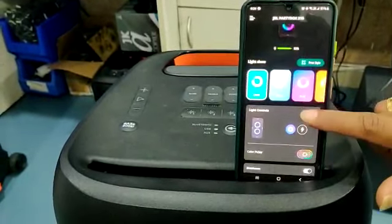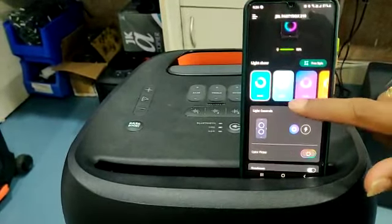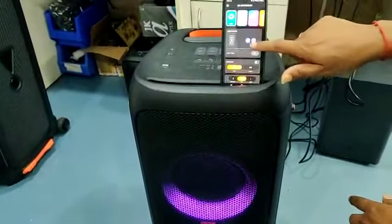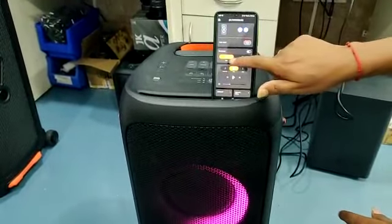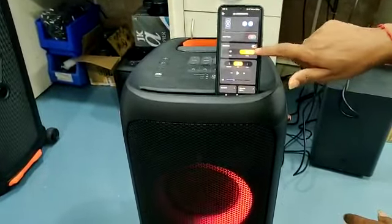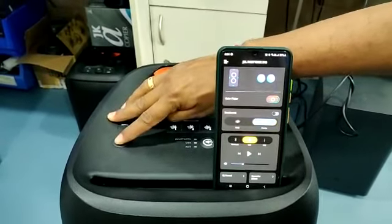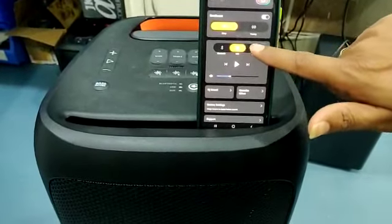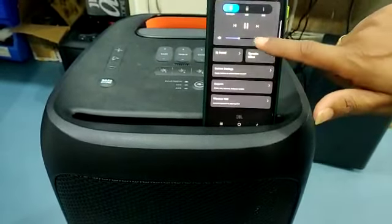PartyBox 310 — you have to connect it with the PartyBox application. You can change the light options: light on and off, flash light on and off, you can change the colors. Also bass changes, deep bass, RT on and off. You can change the button through the application. You can change the source: aux, BT, DJ sound.